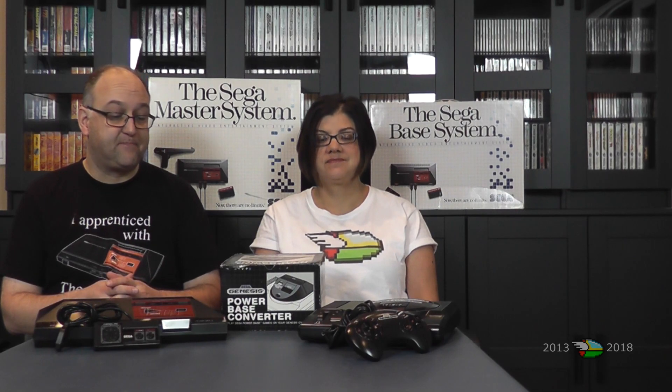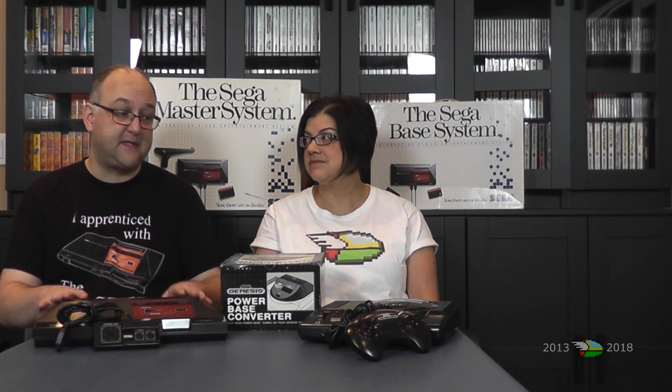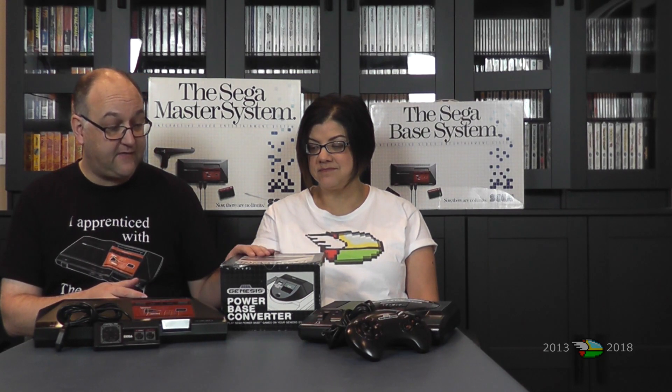The Power Base Converter is really nothing more than a cartridge adapter and a pin that basically tells the Genesis to go into Master System mode. The main CPU of the Master System is the Z80, which is primarily used for controlling sound on the Genesis. But let's take a closer look.